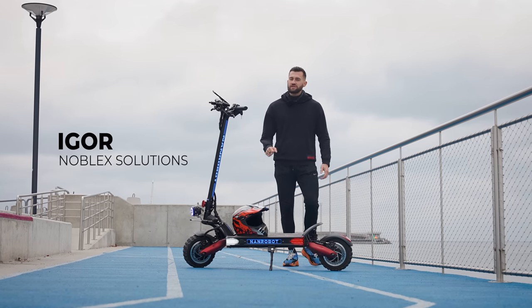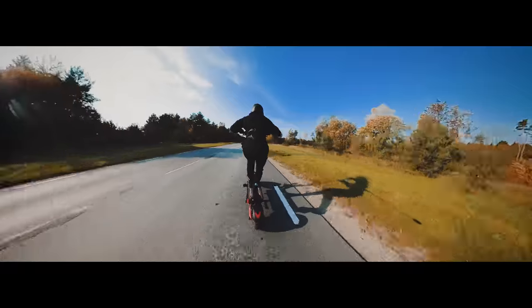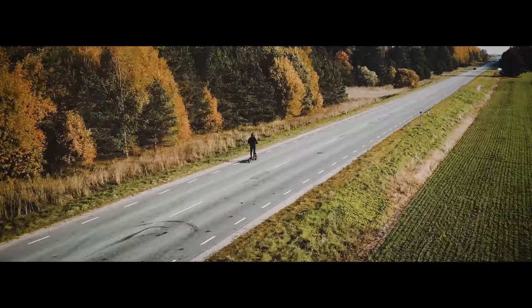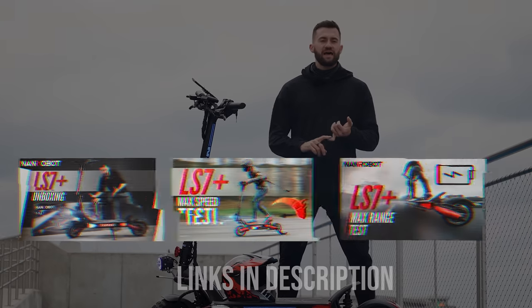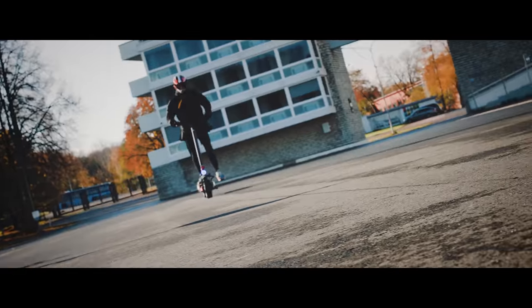Hey guys, I'm Igor from Noblex Solutions and today's video is special. We are going to review the brand new NANDROBOT LS7+. We have done all possible tests including speed test and range tests and we're ready to give you the full in-depth review. I've had many electric scooters in the past and believe me this one is on a whole different level. This machine is super exciting.